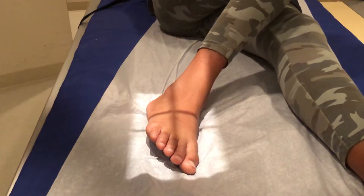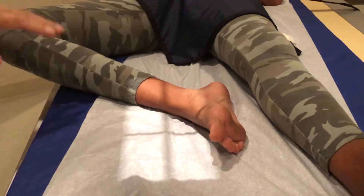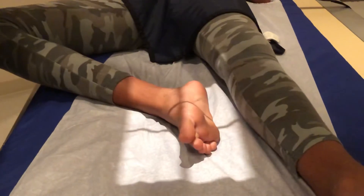The third one is going to be a lateral, and for that we're going to have the patient bring their leg all the way up this way, like that. Now you can have them turn over onto their right hip and bring the other leg across, or you can just have them bend their knee. So that's what we're going to do here.